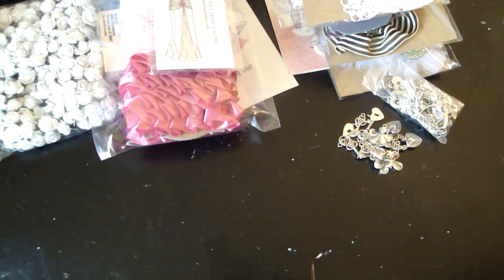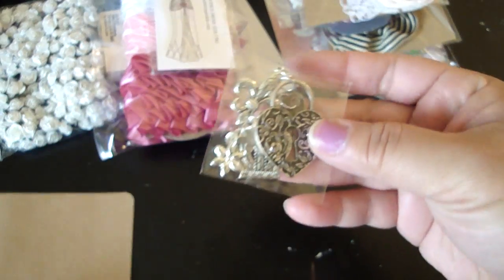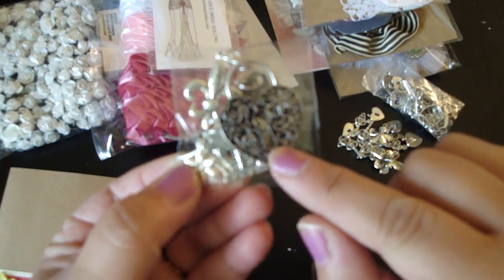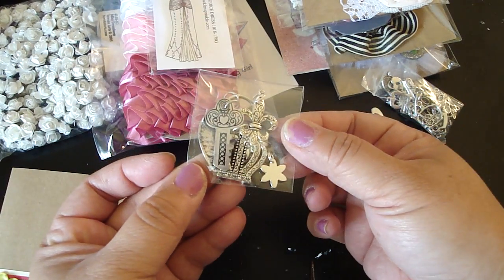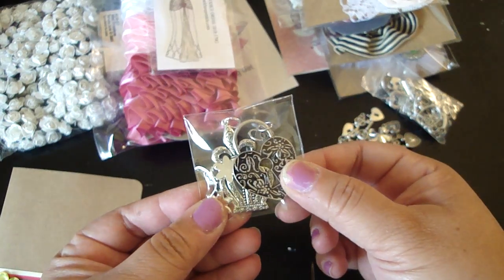And then I got this beautiful card from Gloria. Thank you Gloria. And then she sent me these really pretty charms — look how pretty these are. I love this. Super pretty. Thank you so much.